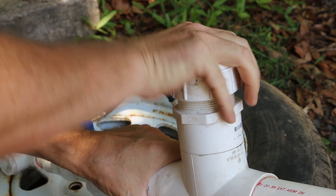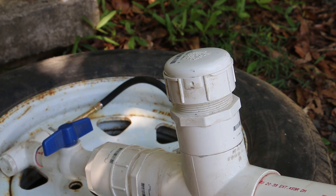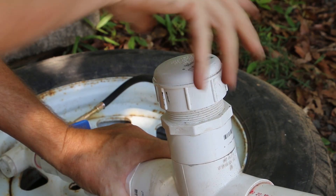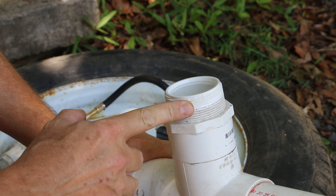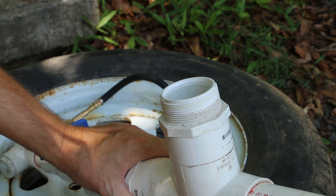I opened this by hand this morning but I must have over-tightened it when I put it on, so I'm going to use some channel locks here. I've got a couple loops of Teflon tape on this thread as well to help it seal when it's under pressure.